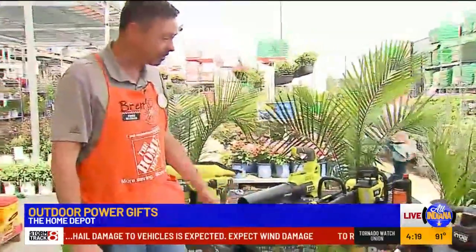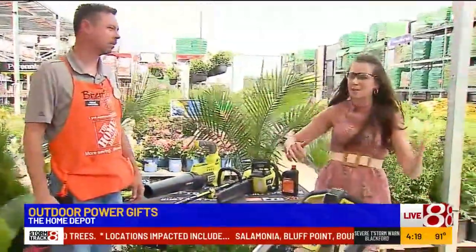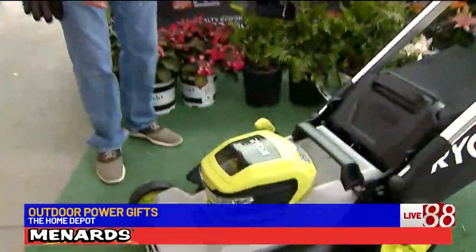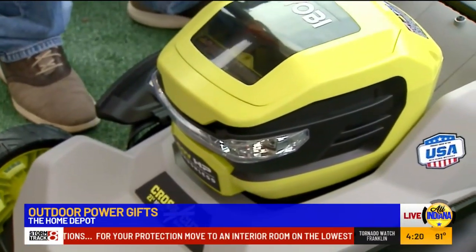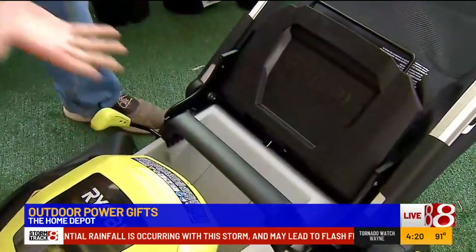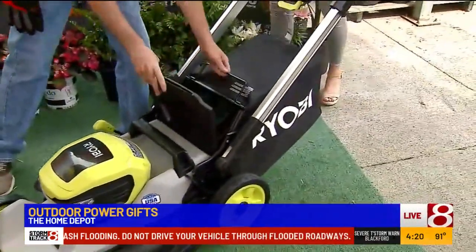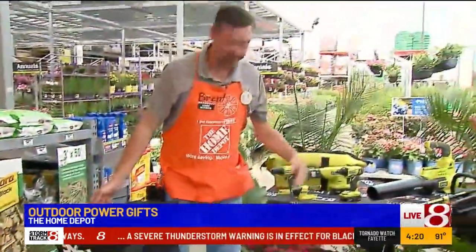It looks really sleek too. You can mow in the evening — a lot of neighbors worry about being too loud and disrespectful. But with this, you have a light bar on the front of it. Also, adjusting the deck height is as easy as pushing it up and down with one lever — it's all one, takes a matter of seconds. And you can bag, mulch, or side discharge. You can do anything.